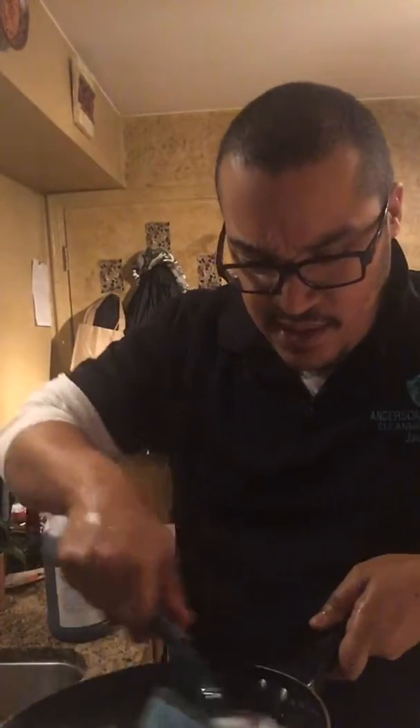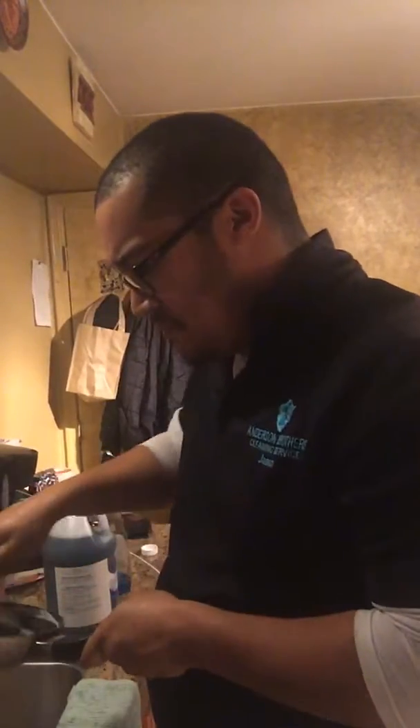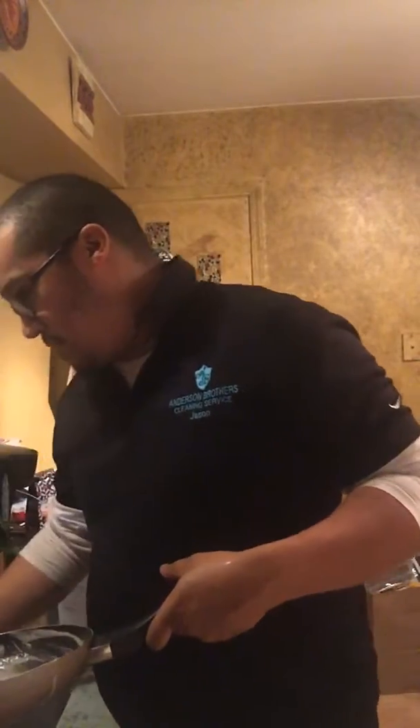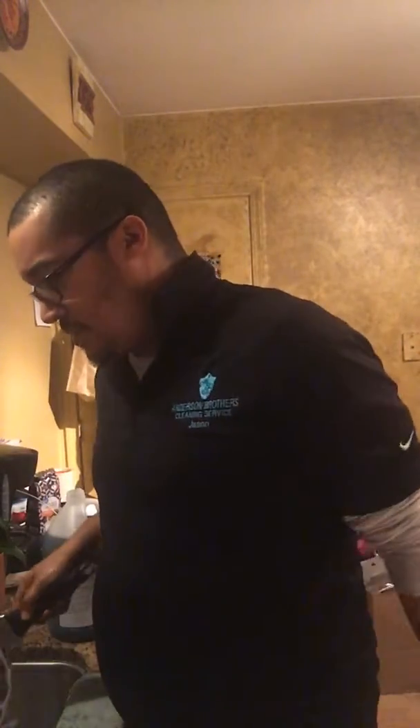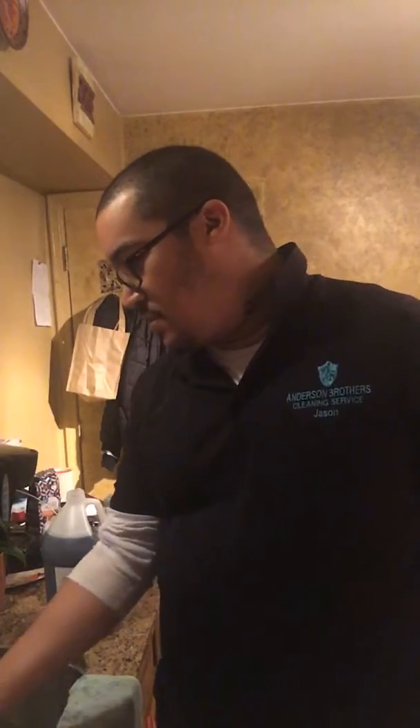It suds up really good actually. Did its job pretty good — I didn't even really have to agitate too much, I didn't have to scrub it as much. It's sudding up and you can tell that it's trying to kill the grease and the dirt or whatever is in there. It's actually doing its job. I'm gonna rinse it and see how good it looks — after cleaning it with Dawn you could still see a little bit of residue.